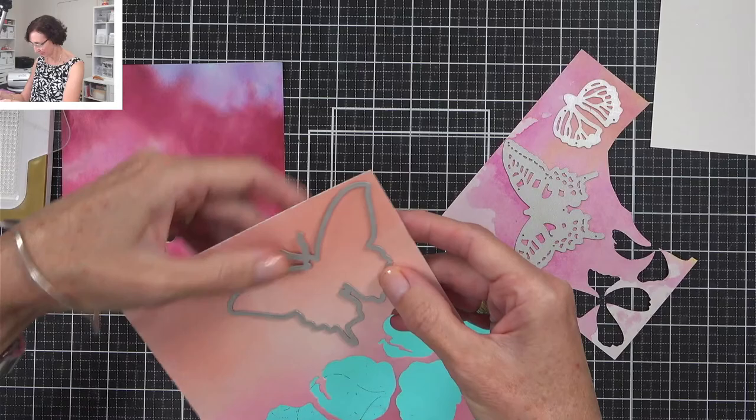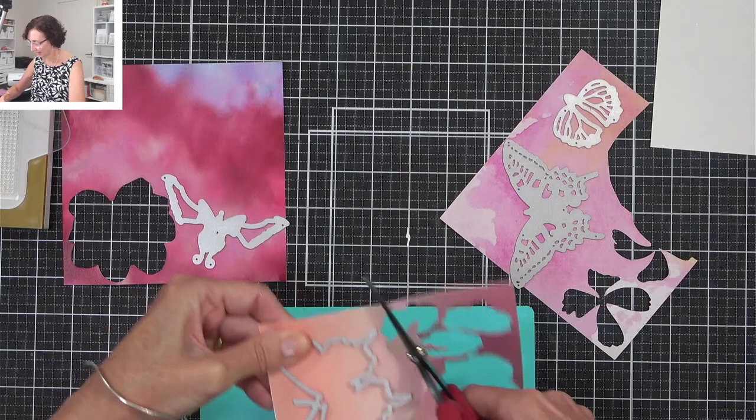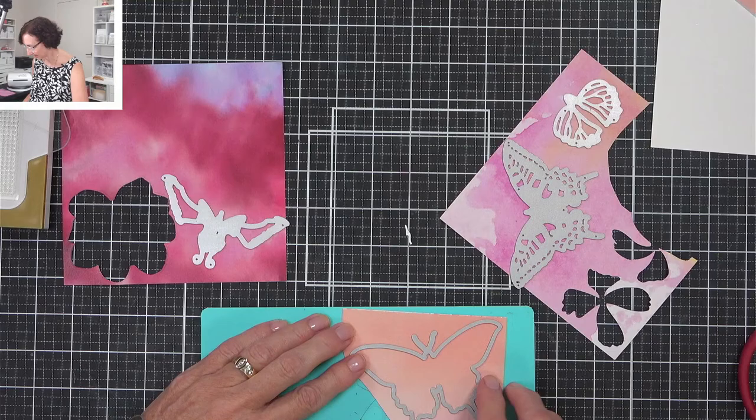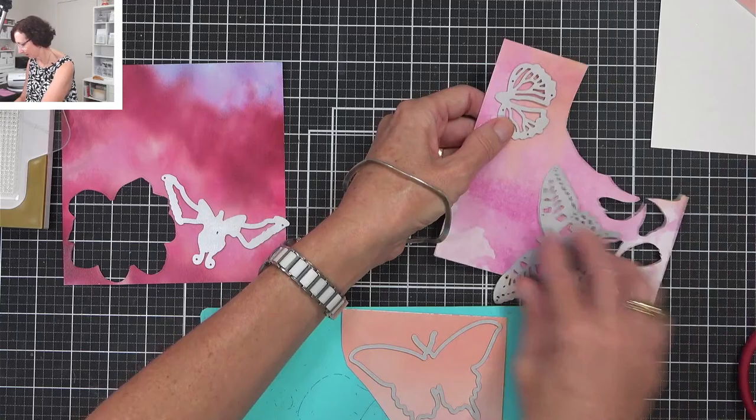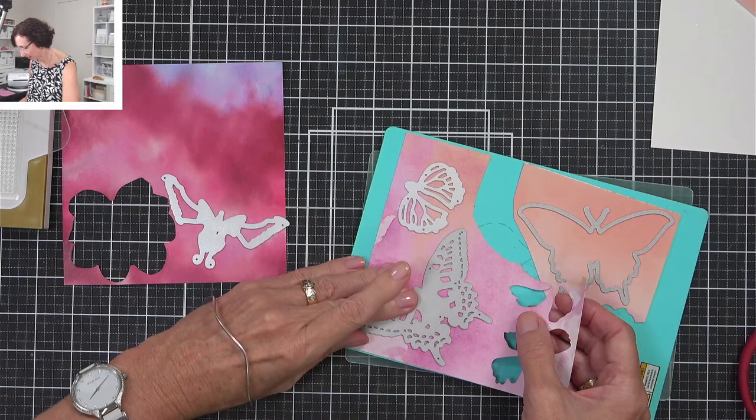You guys can come and raid my scrap drawer — I think that would be very helpful. But sometimes just getting through your scraps makes you think outside the box a little bit when it comes to challenging yourself to use something you normally wouldn't have.